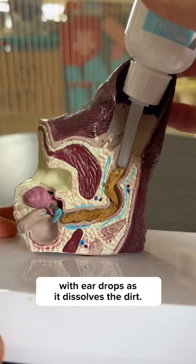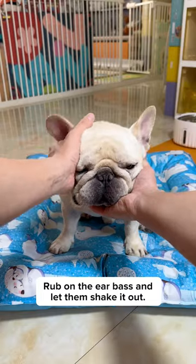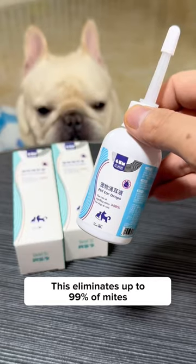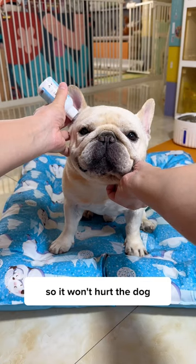That's why it's best to clean a dog's ear with ear drops, as it dissolves the dirt. Rub on the ear base and let them shake it out. This eliminates up to 99% of mites and the tube is flexible so it won't hurt the dog.